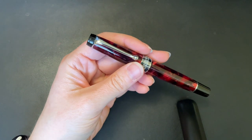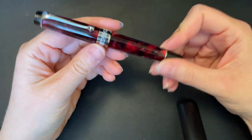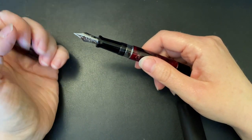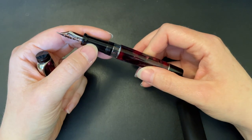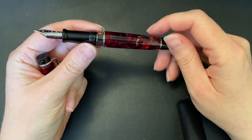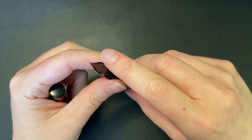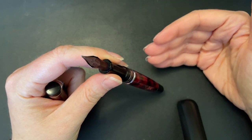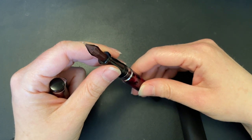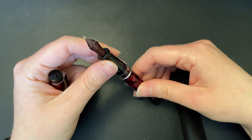But this was the very first Optima I ever had. I ordered it from Dan Smith at Nibsmith, and it was the first nib I ever had tuned by somebody, which I think is part of what gives it a special feeling to me. It says medium on the feed — which is where Aurora shows nib sizes — but it's actually a medium fine, because I ordered a fine and there was an inventory mix-up. Dan reached out and said he could give me a medium and grind it down to fine for free.